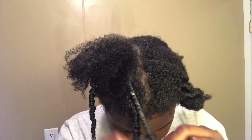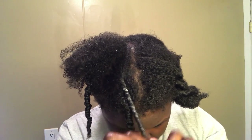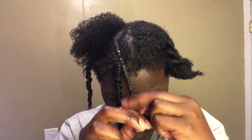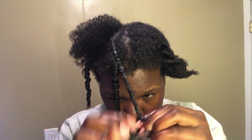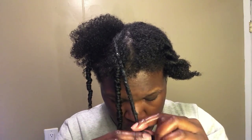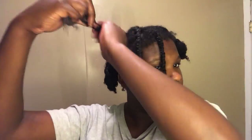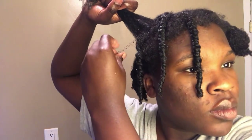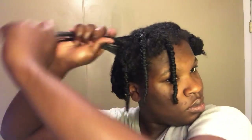Comment down below whether you prefer a three-strand twist out, a two-strand twist out, or you don't really see the difference. I feel like I get more definition with the three-strand twist out. It takes me max about 20 minutes to finish, but it is more time consuming than a two-strand twist out. The end results in my hair are better, so it honestly depends on the time I have in a day.